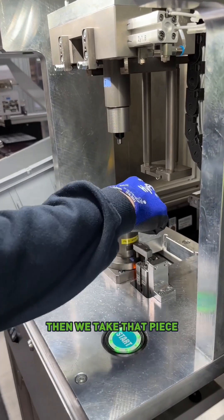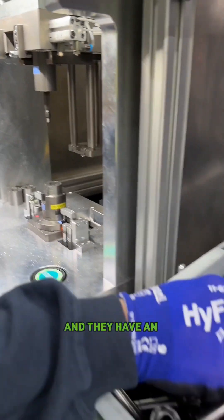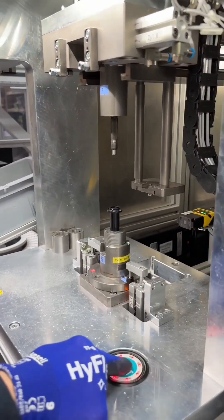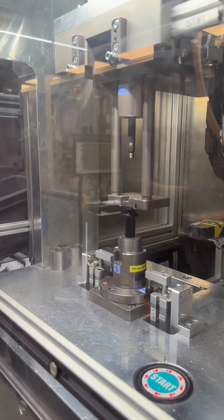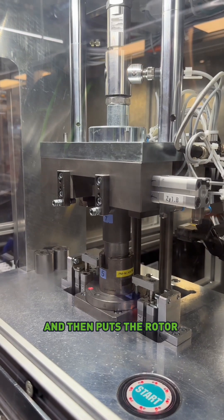Then we take that piece and it goes into this little mold right here, and they put in the rotor gear shaft, and they have an insulator sleeve. That insulator sleeve then gets put in, and then the machine comes down and presses the sleeve in, and then puts the rotor shaft in.